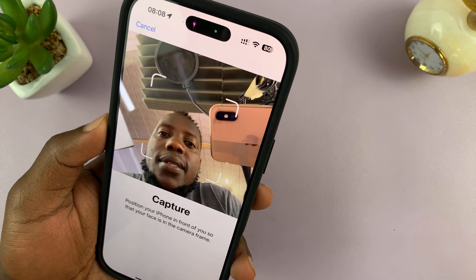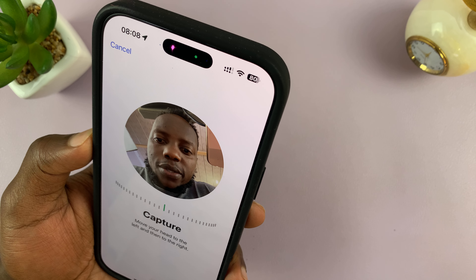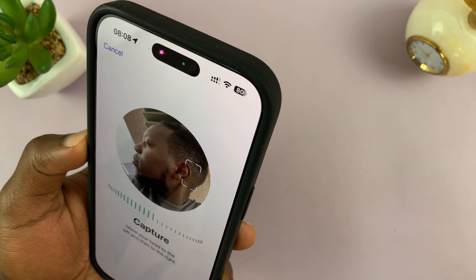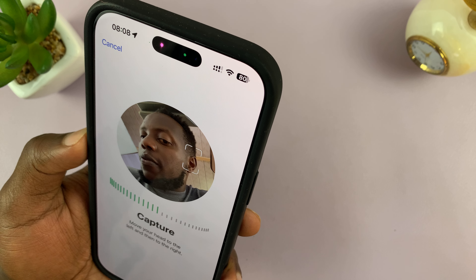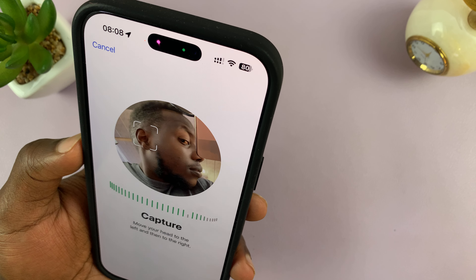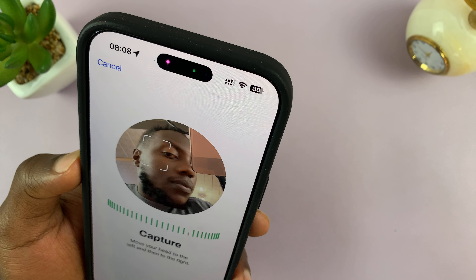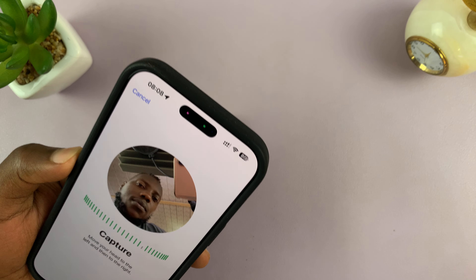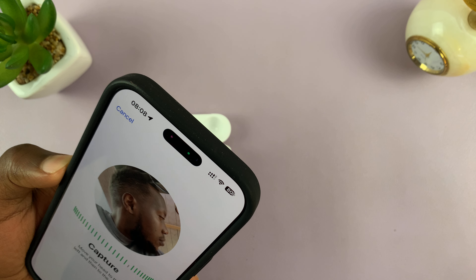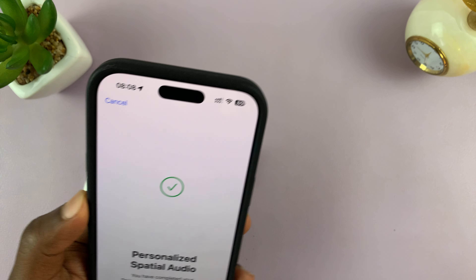Put your face in the frame, then move your head to the left, and then move your head to the right. There you go — you can see that has been captured.